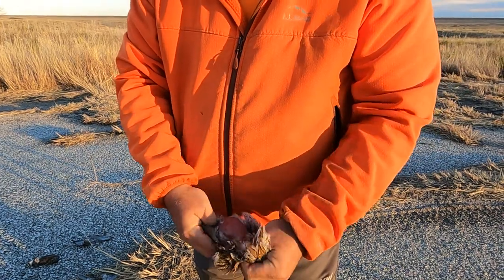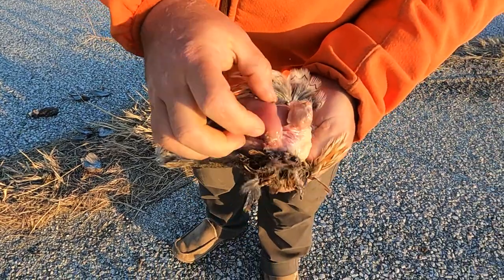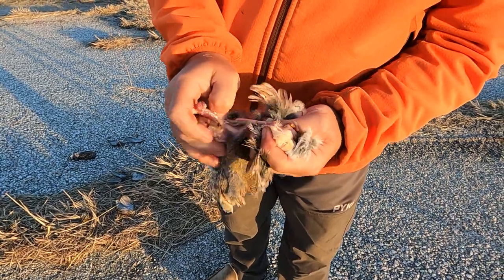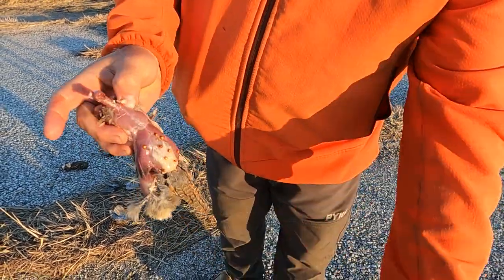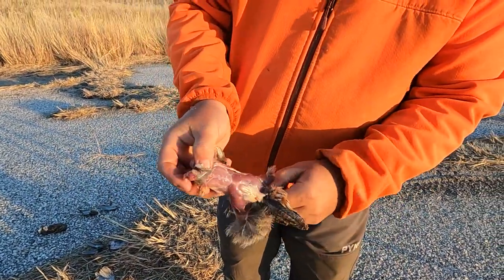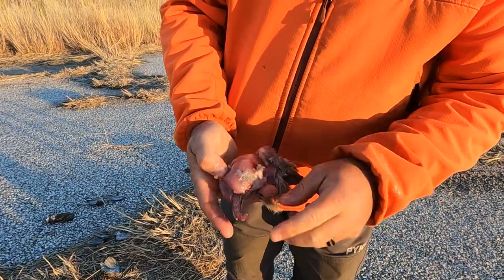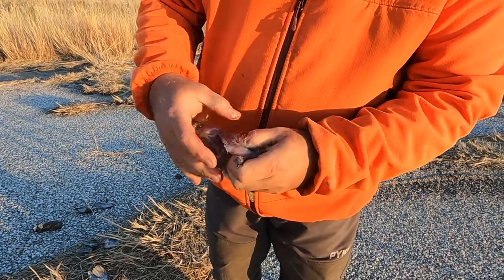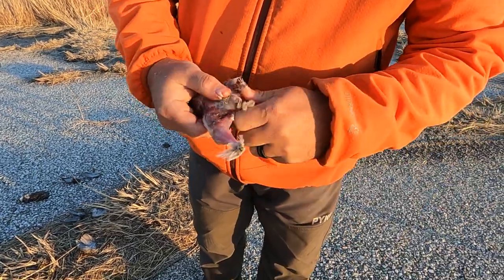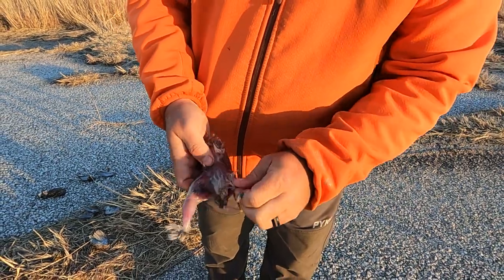Just one step at a time. That one's the one we killed up on the lease - it's got milo in it. Seems like you've done this a time or two. A couple hundred times, maybe even a couple thousand times.